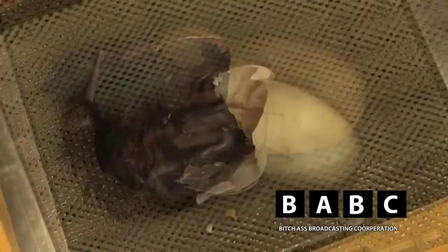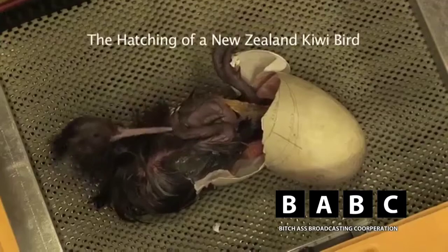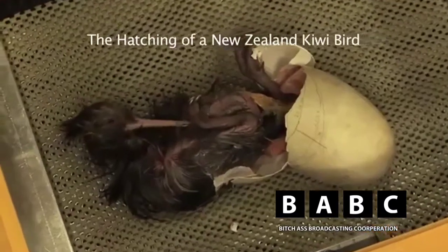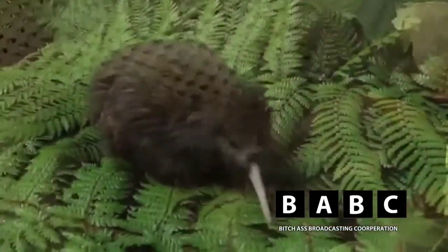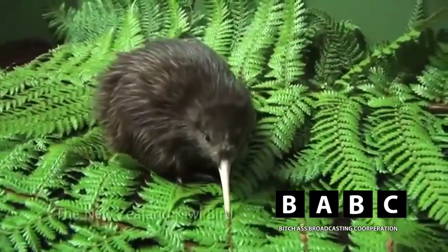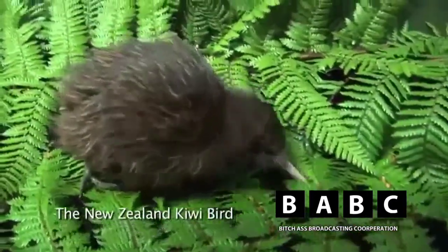The Kiwi starts off with an egg as it catches its first glimpse of life. It cannot prepare for its inevitable fate. After three weeks of developing, it has already gained basic flight skills.